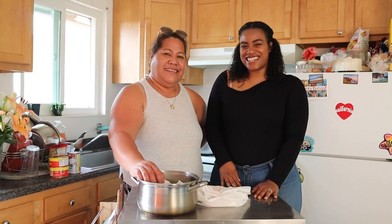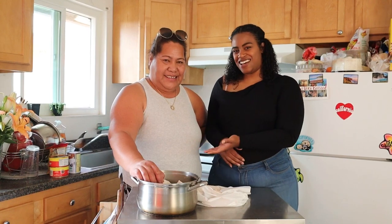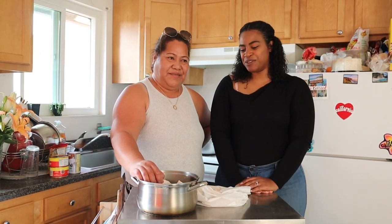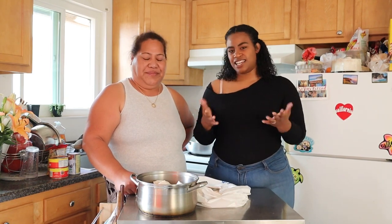Hi everybody! Welcome to my channel! Today I am going to make food with my mother-in-law. Her name is Vifita and we are going to make Quelez Capapulo, which is corned beef and gravy in English.